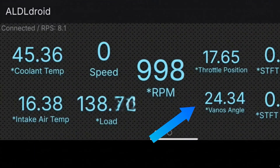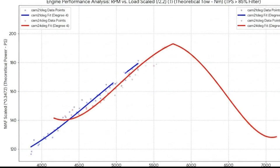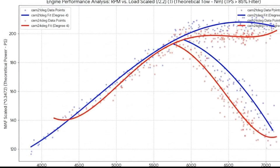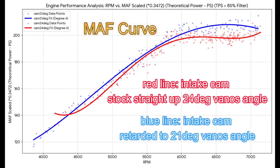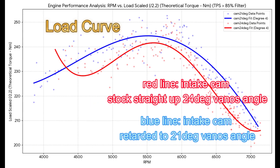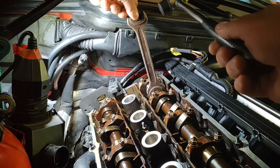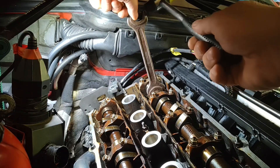Testing the intake cam advanced back to stock timing — vanos angle 24 degrees — showed a loss in torque and power in the data logs. So retarding the intake cam again using a wrench and a hammer after the advance did nothing but lose power.